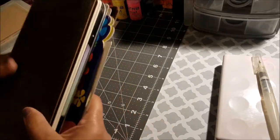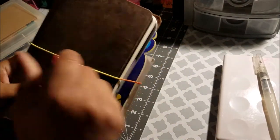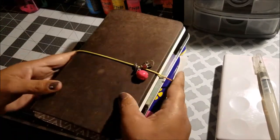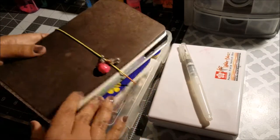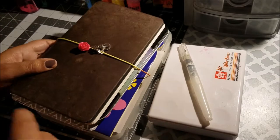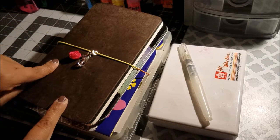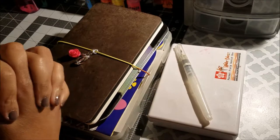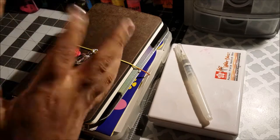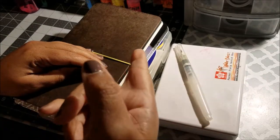The elastic is a bit loose, which is why I can do that, but I wouldn't recommend it for another Fauxdori. So that's basically my travel journal kit — everything I'm bringing on the trip. I hope to journal everything and have a flip-through video to show you soon. Thank you so much for watching — bye!